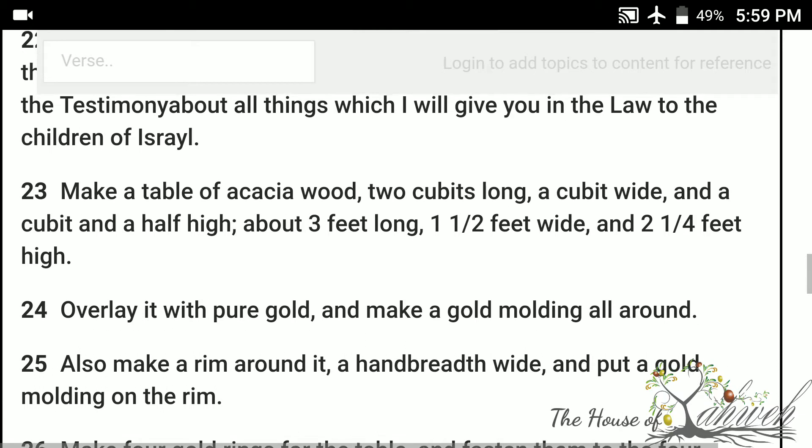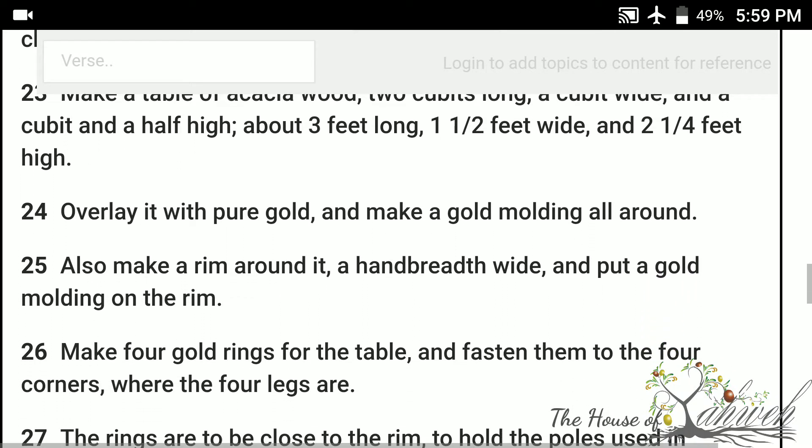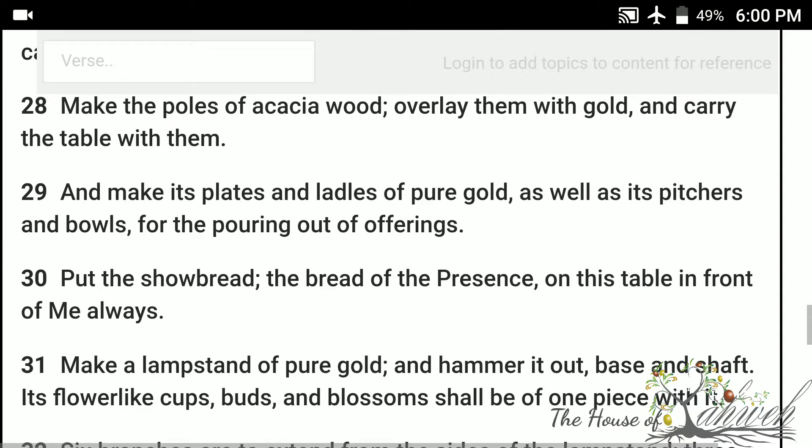Make a table of acacia wood, two cubits long, a cubit wide, and a cubit and a half high. Overlay it with pure gold, and make a gold molding all around. Also, make a rim around it, a hand breadth wide, and put a gold molding on the rim. Make four gold rings for the table, and fasten them to the four corners where the four legs are. The rings are to be close to the rim, to hold the poles used in carrying the table. Make the poles of acacia wood, overlay them with gold, and carry the table with them.